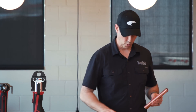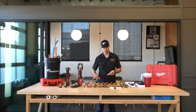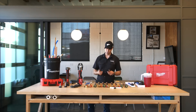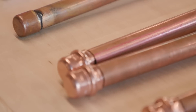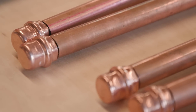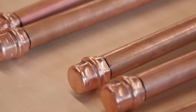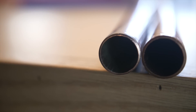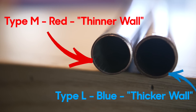On today's test, we're going to put different fittings on different types of copper so we can see if there's any difference. We're going to use Type M, which is the red copper, the thinner wall copper — 0.028 inch wall thickness. This is typically what you're going to use on residential projects. And then the blue is a little thicker at 0.040 inch wall thickness. Both of these are going to have three-quarter inch diameter insides, but the blue is going to be a little thicker because of that wall thickness.